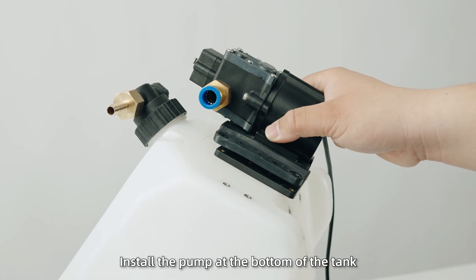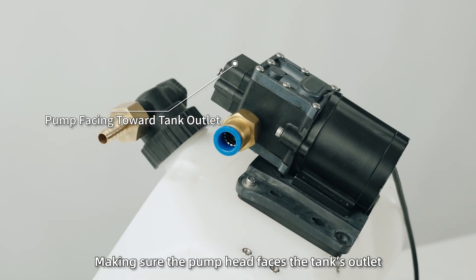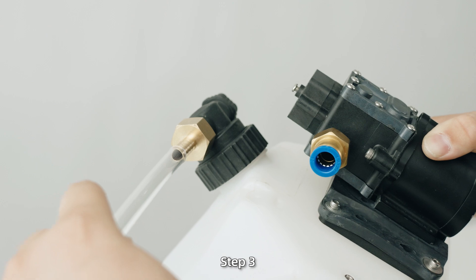Step 2: Install the pump at the bottom of the tank, making sure the pump head faces the tank's outlet. Also install a 12mm hose clamp on the back of the tank.